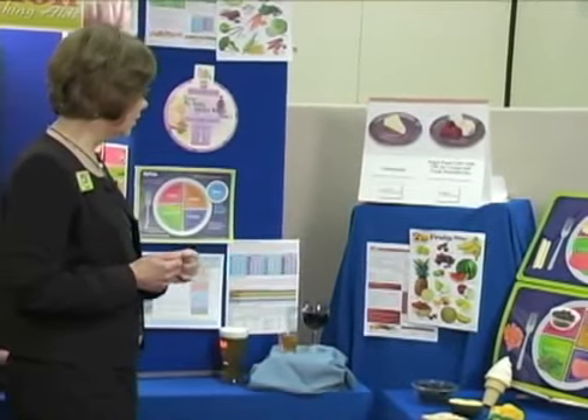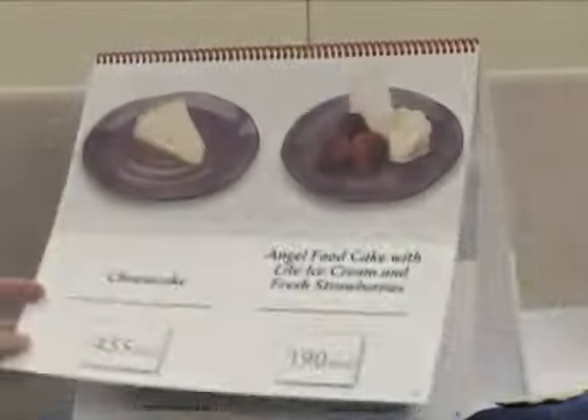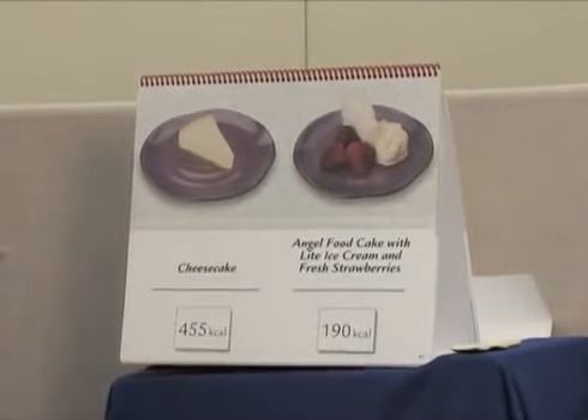We have a variety of posters and tear pads — products that dieticians can use as they work consulting with an individual patient, or things that can be done in groups.